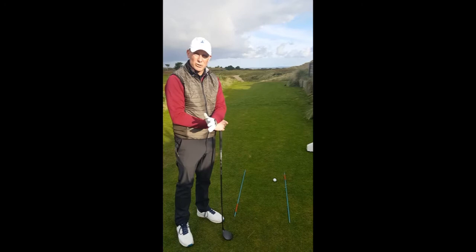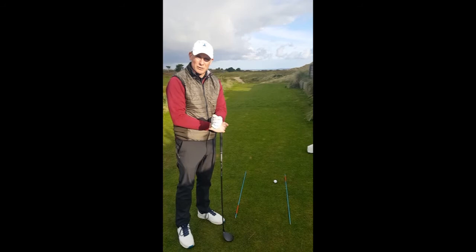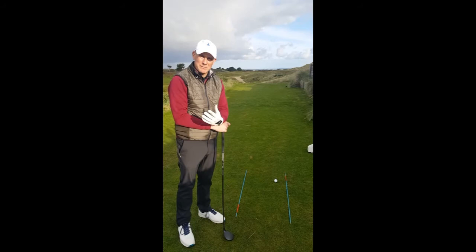A good pre-shot routine should be: after you've chosen your club for the specific shot you want, make sure you aim the club first where you want to go. After you aim the club, you aim your body. After you aim your body, make sure you're set up nice and strong.